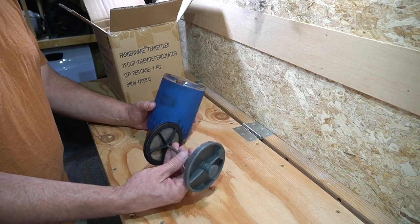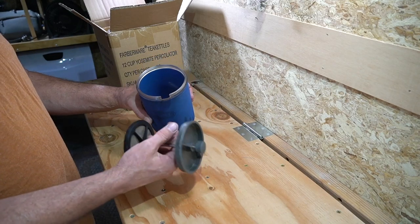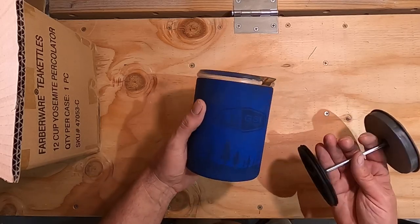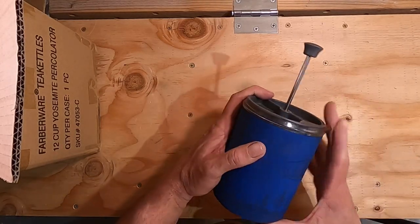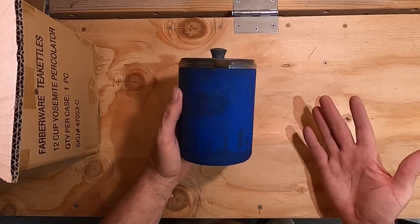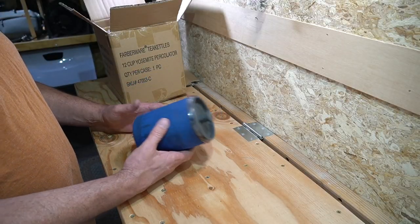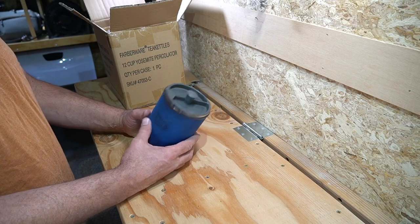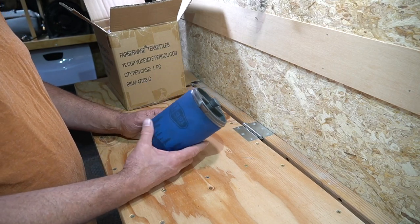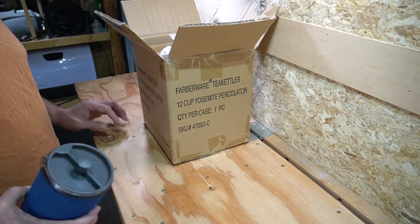This GSI French press type coffee maker is what I've been using. I bought this years ago when I first started doing motorcycle camping — I bought it because it's plastic, Lexan or whatever material that is, it doesn't break. It's nice and small and makes a fair amount of coffee, the minimum amount for me. I can drink more coffee than this makes in one serving, so this is great for motorcycle camping and I'll continue to use it for that, but for cargo trailer camping, I've got this new one.